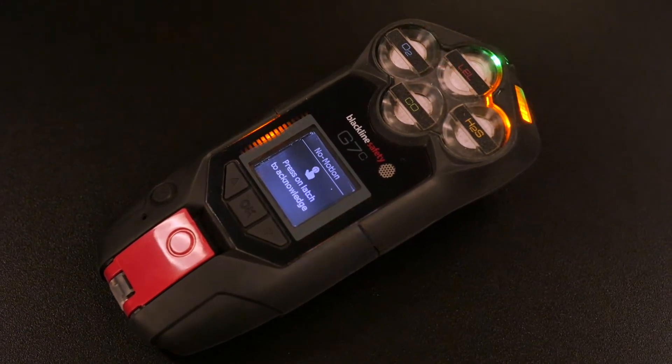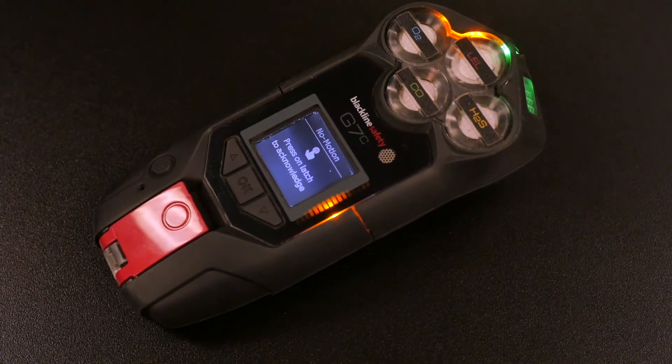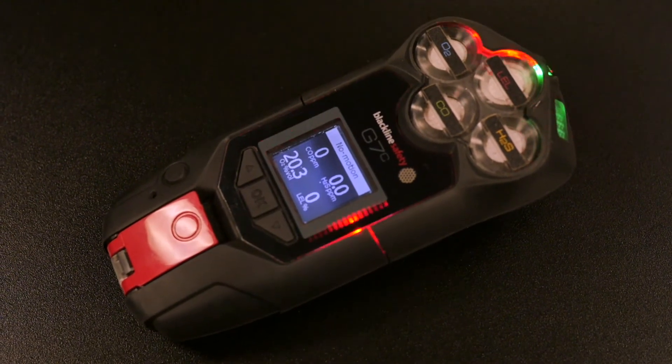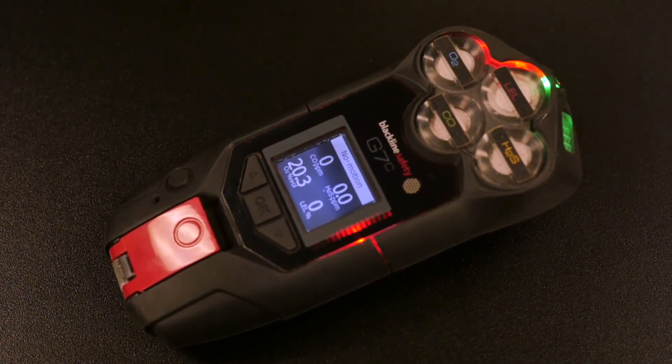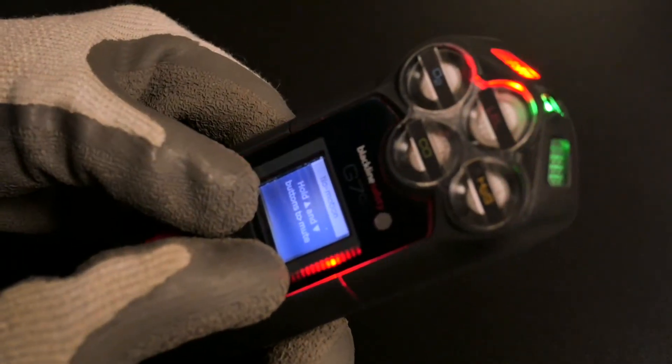If you don't respond to a yellow alarm within 30 seconds, G7 will trigger a red alert and notify the live monitoring team. For a red alert, your device will flash, beep, and vibrate. You can mute the red alert by pressing the up and down arrow keys at the same time until it stops flashing, beeping, and vibrating.